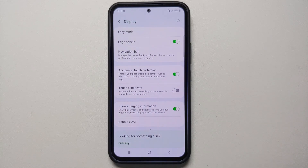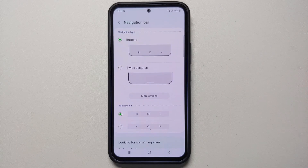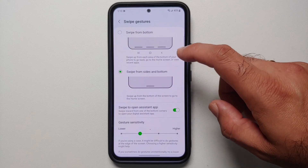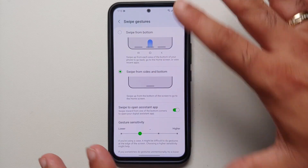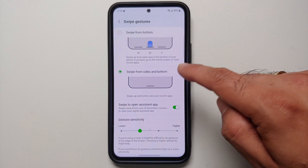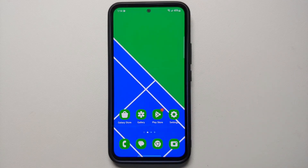Samsung still defaults to three-button navigation out of the box. If you want to enable gestures, go into Display Settings > Navigation Bar and select Swipe Gesture. Under More Options you can switch between two gesture styles: swipe from bottom, or swipe from sides and bottom. Choose whichever you're comfortable with and gestures will be working on your Galaxy A54 5G.